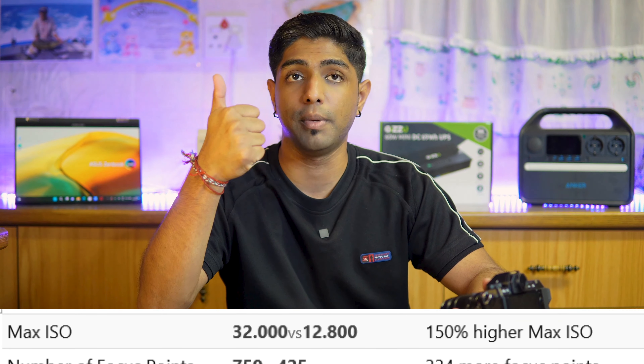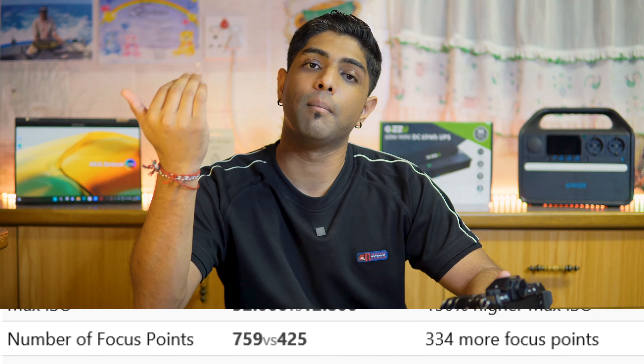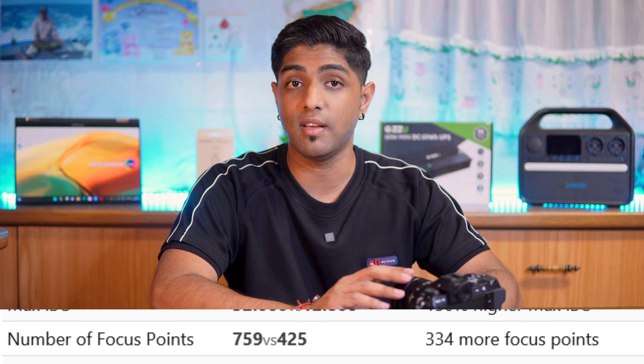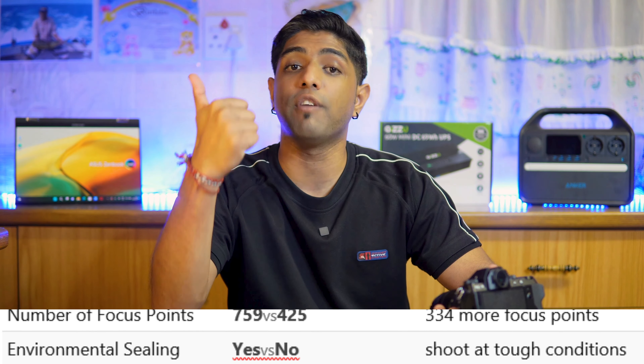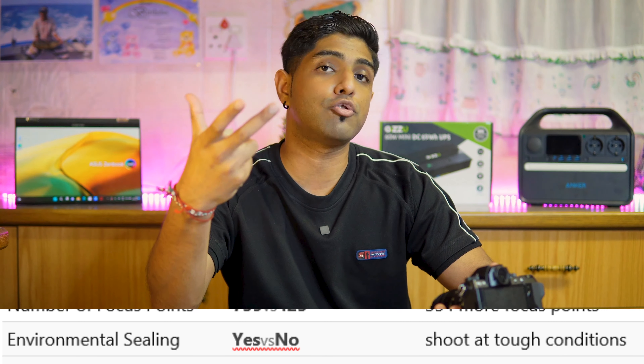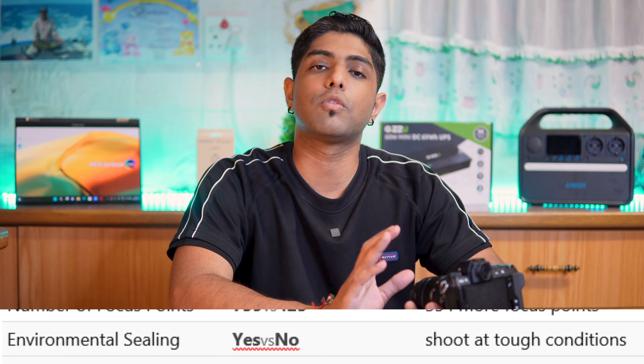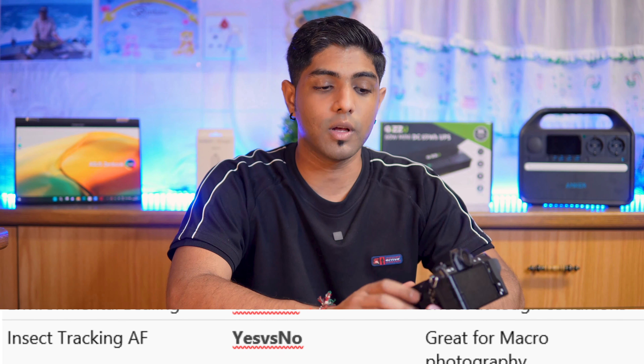You know how much of a Sony fanboy I am — this camera would compare to something like the Sony A6700. Comparing the X-S20 and A6700 side by side, they both have the same APS-C sensor. Some reasons you'd take the A6700: it has a higher max ISO of 12,800, a higher number of focus points at 759 compared to 425, and it is environmentally sealed, so it's waterproof and can handle tough shooting conditions.